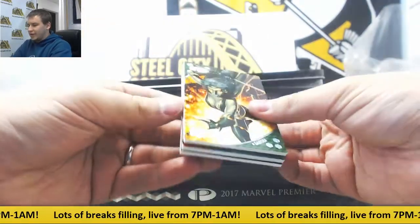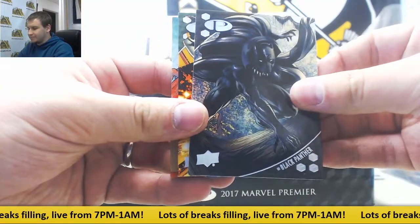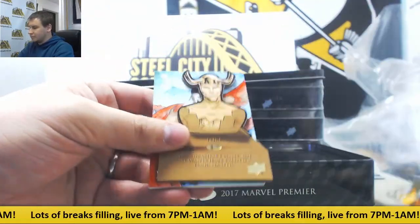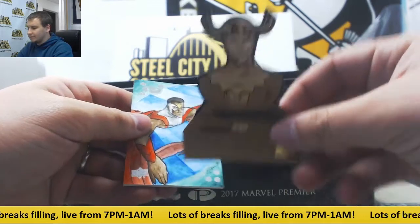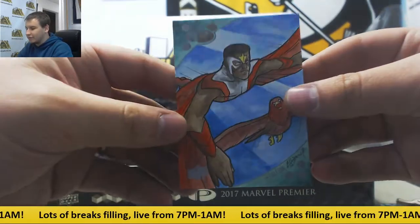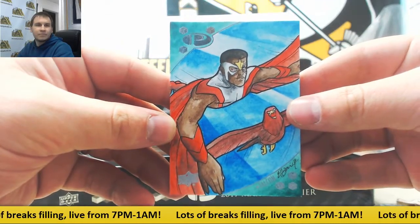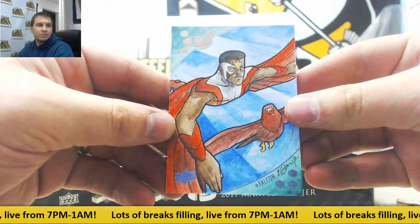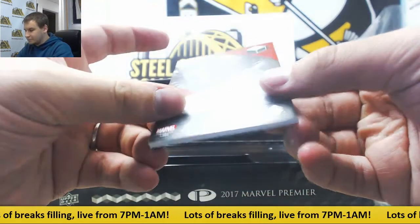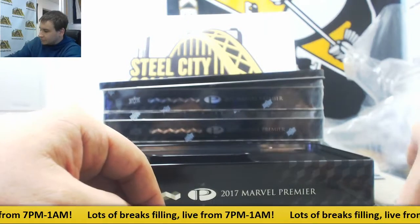We have base 125 Black Panther, Gamora, die cut of Loki, and a one-of-one sketch of Falcon. There's our one-of-one. Can't read the artist on that one, unfortunately.